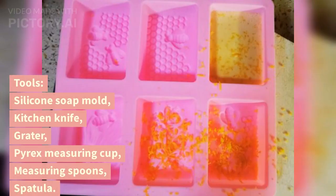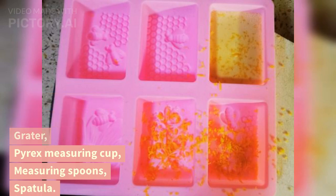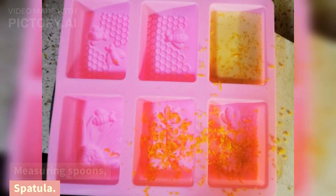Tools: silicone soap mold, kitchen knife, grater, Pyrex measuring cup, measuring spoons, and spatula.